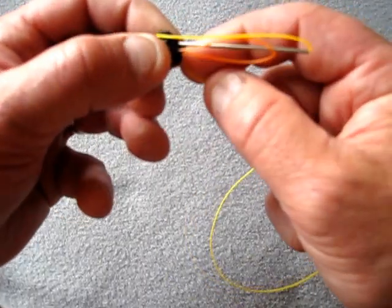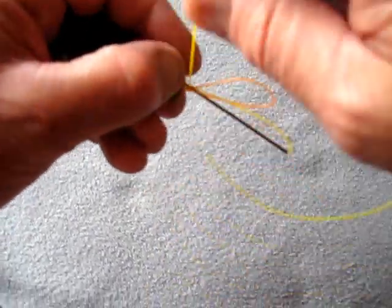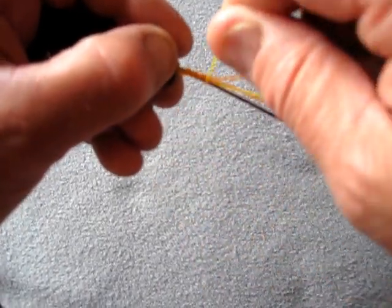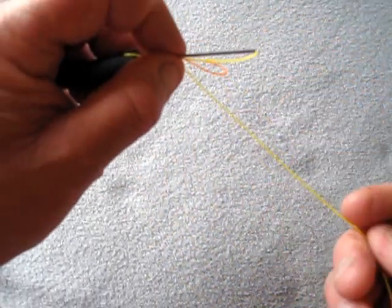Go over this little notch there, basically five or six turns down this tube. Always hold your knot tightly.